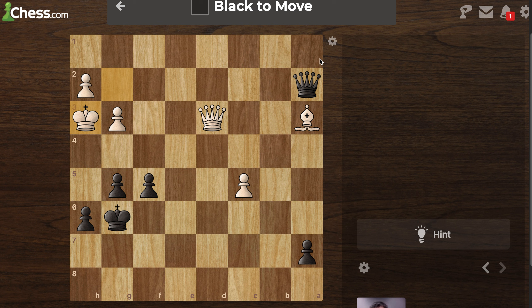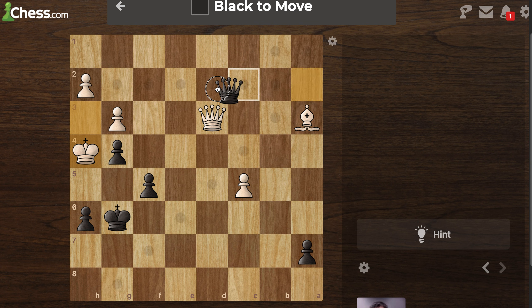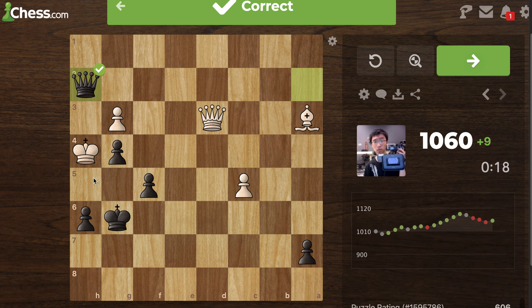Black to move. It seems like this would be the way. There we go — because now we've trapped him completely. Guys, I think this is cool. I learned a lot today — there's so much pattern recognition that I still need to know, but I'm learning. Thank you so much for watching.